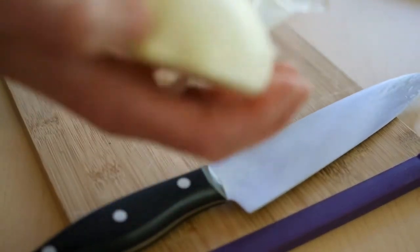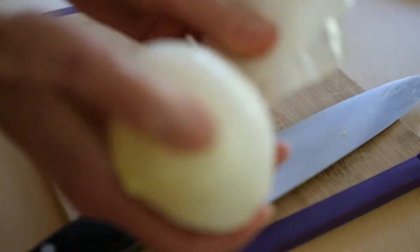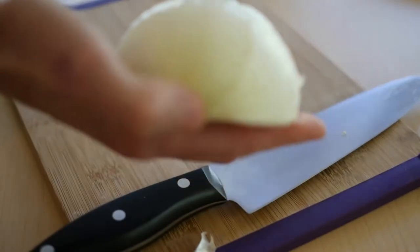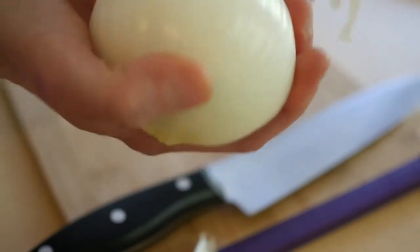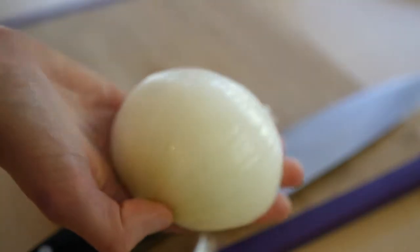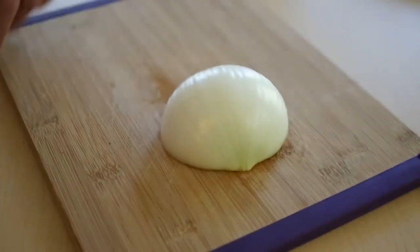Next, take off the outer skin and take off a lot of it. Because if you think about an onion, you know it has those thin layers in between and that can cause your knife to slip and cut you. So don't chance it — take off all that outer onion. Make sure all the peeling is off your cutting board.